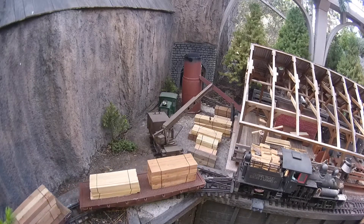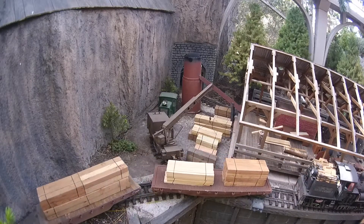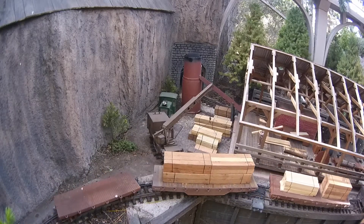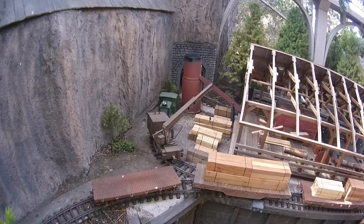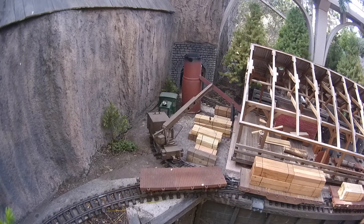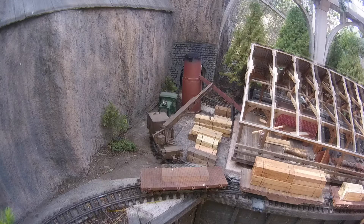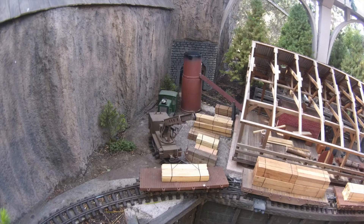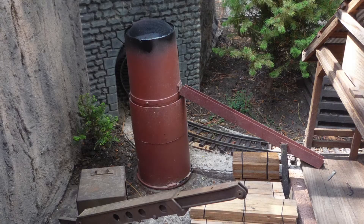The sawmill stores their lumber in the lumber yard. Big Sur Wood Products has ordered some lumber to be delivered. A shea locomotive is commissioned to load and deliver the order. The crane hooks the order and sets it on the flat car. In the background you'll see the beehive burner, which disposes of waste wood and sawdust.